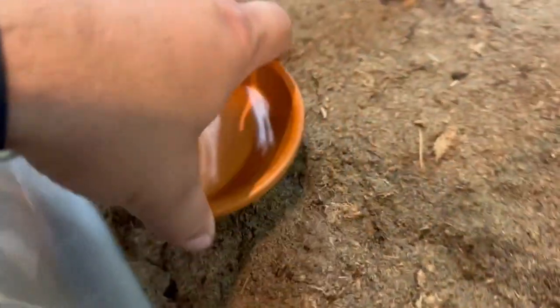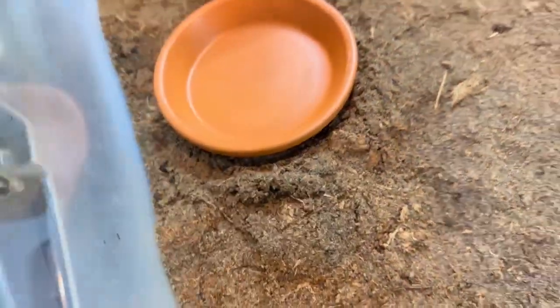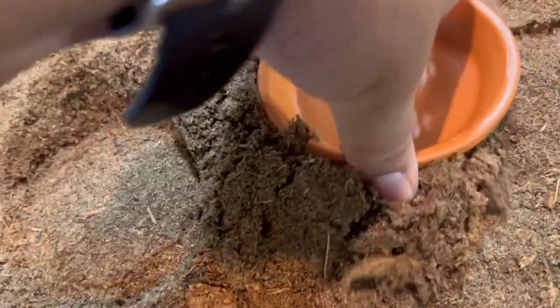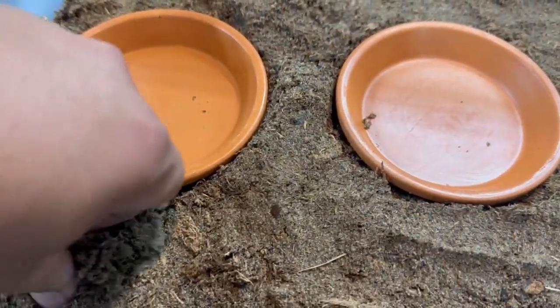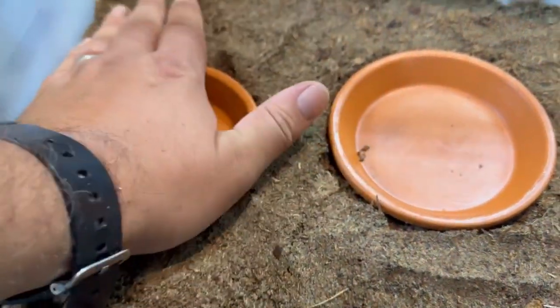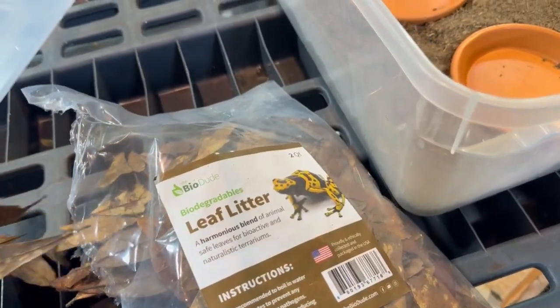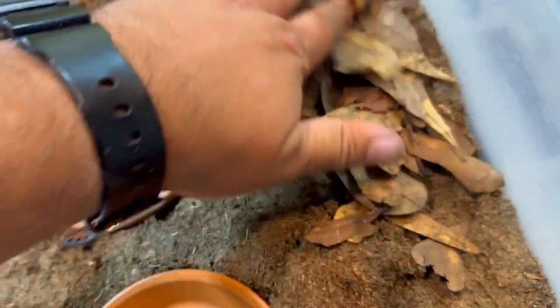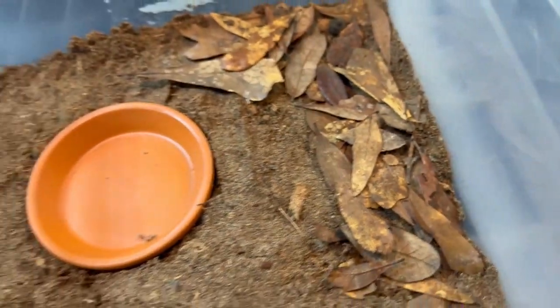Then we'll place an area to drink. We're going to put two tortoises in here, so we'll have two little clay pots. And then we're going to take some live oak litter and very carefully place it in the enclosure to recreate the forest floor.